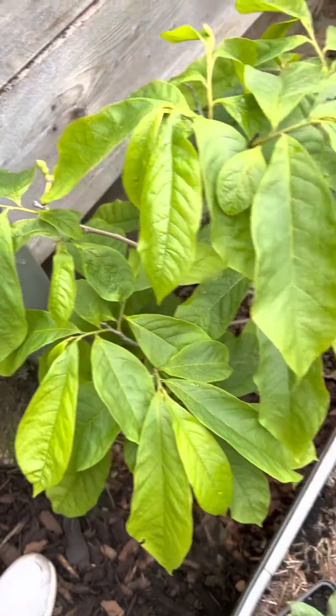Let's take a look at the last pawpaw. This one — I think it's the Webbash — had tons of flowers on it, but they all dropped off. That's not a problem; it'll be better for next year. Let's take a look at the tamarillo.